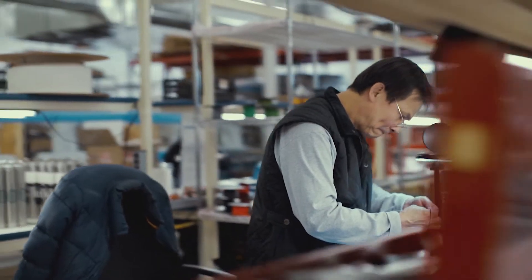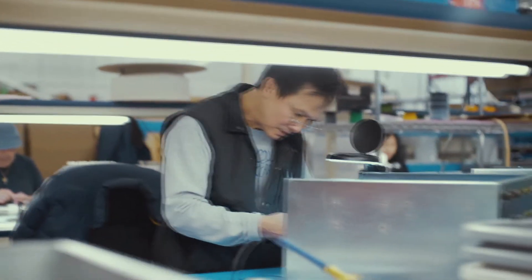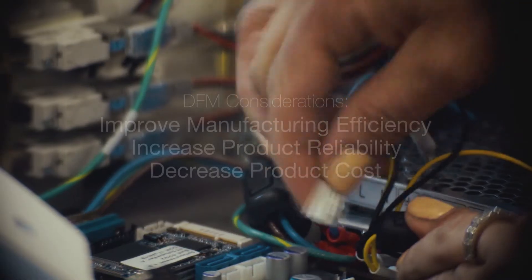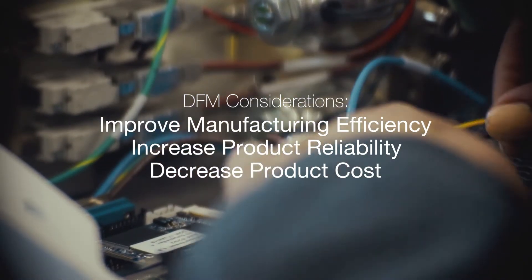DFM is where we focus on the manufacturing process and find the most efficient way to build a product. Building a prototype is one thing, but to manufacture a product repeatedly and reliably is a very different challenge. Design for manufacturing is based on the fact that you cannot manufacture your product the same way you built the prototype. The end product may look similar, but prototype development was time-consuming and paid little attention to the assembly process. DFM helps to develop an efficient, reliable, and cost-sensitive process for assembly.